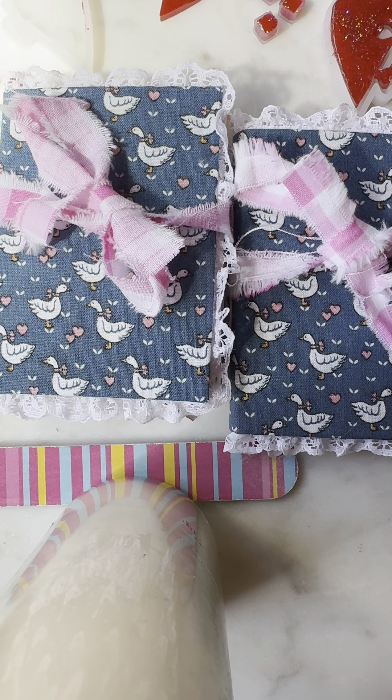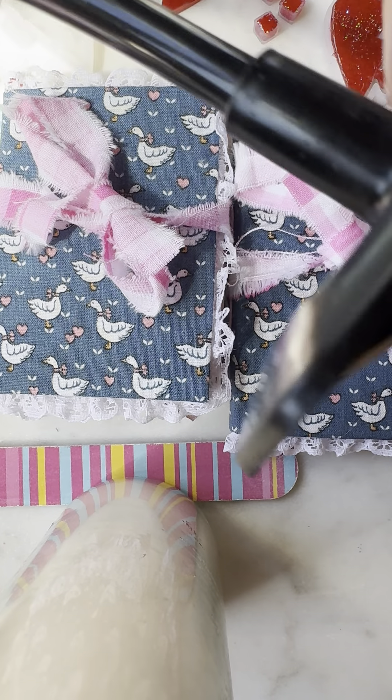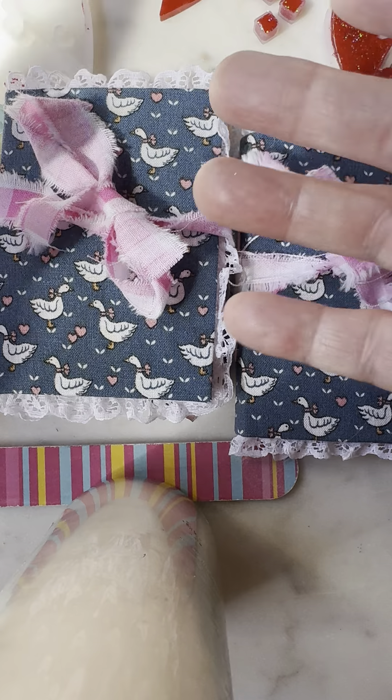Hello everyone, it's Carlene. Just coming on to show you some projects. I've been trying to use this thing to hold my phone, but it is impossible for me to make this thing work — it just doesn't seem to want to hold up. So I came up with the idea of just setting it on this tall candle so I could actually use both hands.